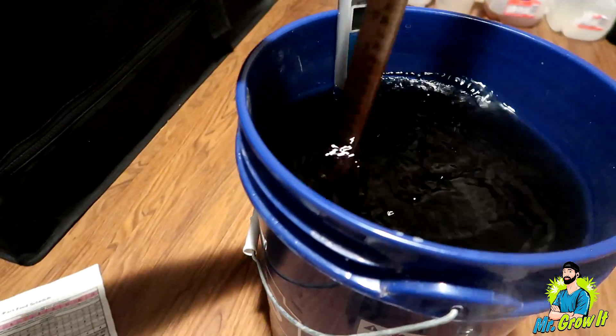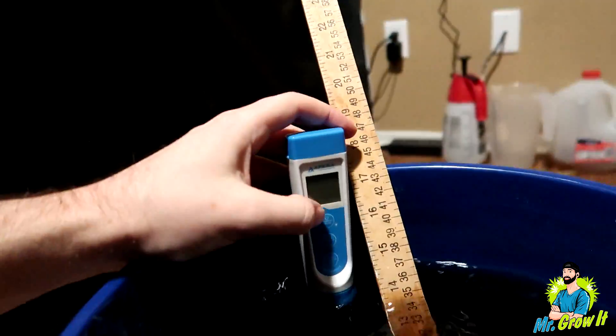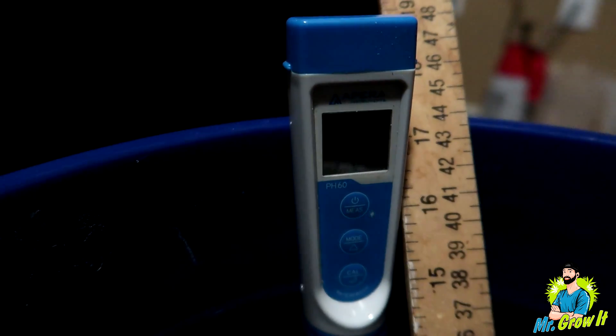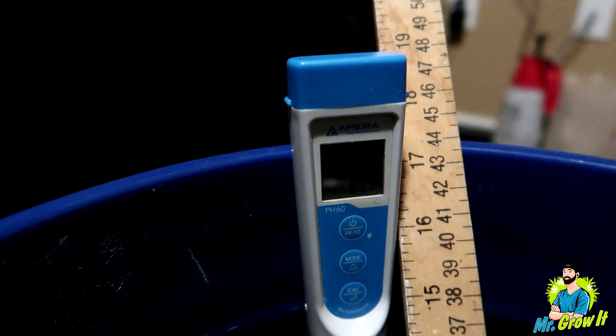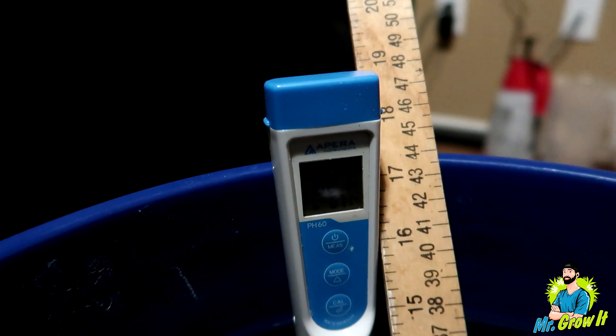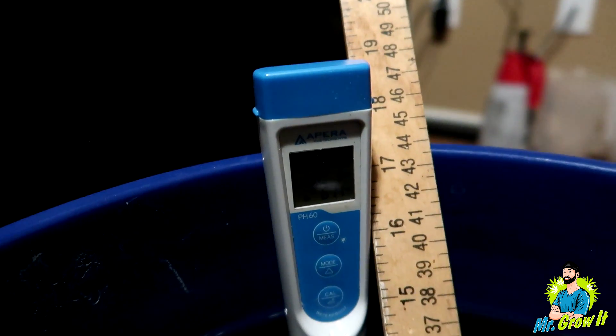I have it all mixed up, stirred up, and I'm checking the pH at the moment. The pH was at 5.8. That's one thing I actually like about Blue Planet Nutrients — the pH ends up being 5.8 with a half dose, which is the pH level I like to give my plants growing in coco.